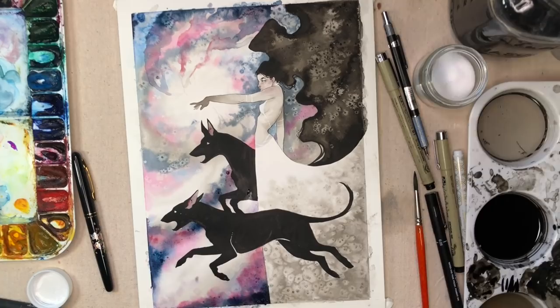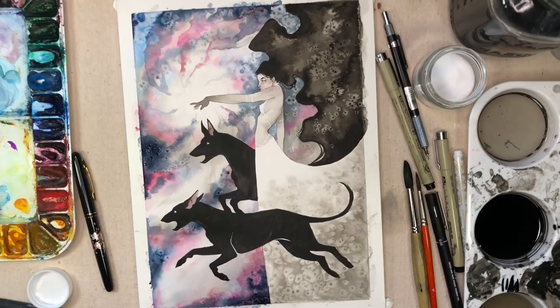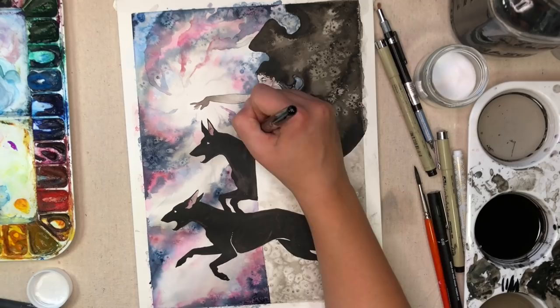I may have gone overboard with texture on this — there's texture in the background, texture in the hair, and texture in the dress — but I just had a lot of fun with it. I like texture. I wanted there to be texture in her dress as a gradient, so it goes from a lot of texture and dark into light further up the body, and slight texture in her hair so it doesn't compete with the straight black that the dogs are.